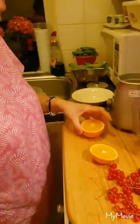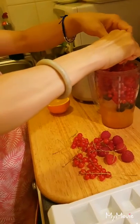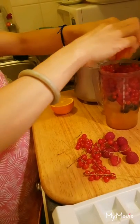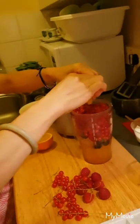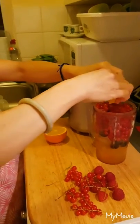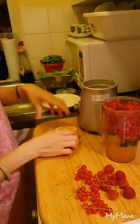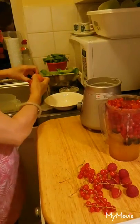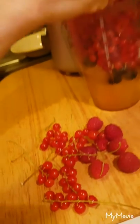The orange juice — it's fresh as well. No frozen. This is really healthy, no sugar, just mix everything. Vitamin C, for vitamin C. If you have seed, guys, don't take the seed.